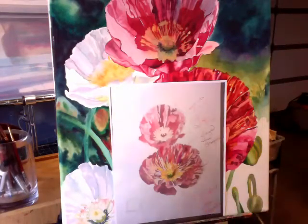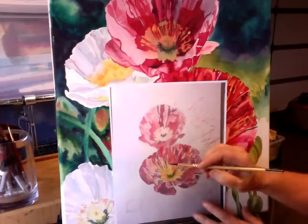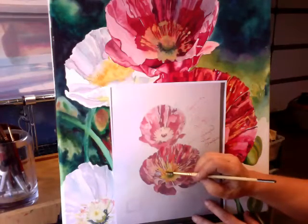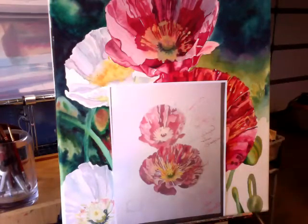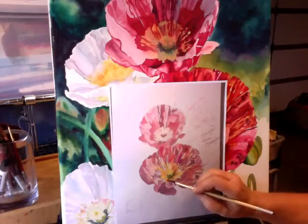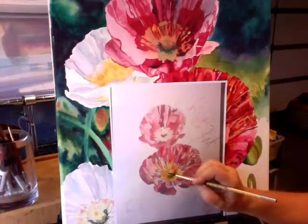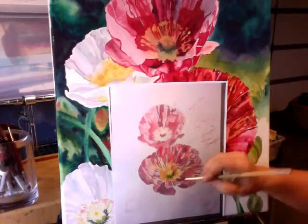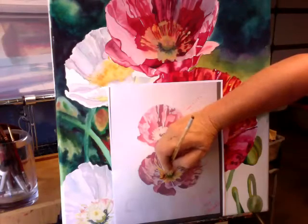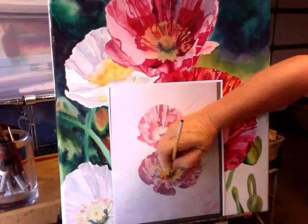Let's talk about the stamens now. When you look at these flowers, the stamens are basically yellow but they're kind of transparent, so they will have a little bit more movement. You can come in here and just drop in — I'm using permanent alizarin crimson with a lot of water — and you can go back and forth. It doesn't have to all be the same mixture, just drop, drop, drop. As you're moving up, you're going to want to include the tops of the stamens. You don't have to dot every single one — trust me on that.